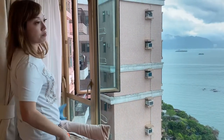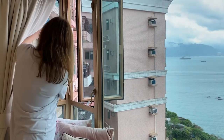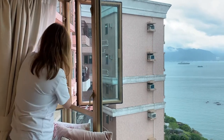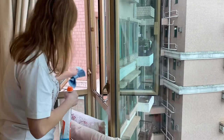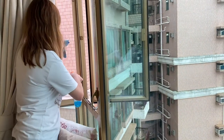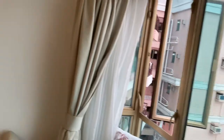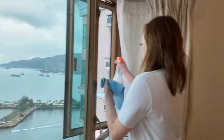That's the window I cleaned two weeks ago. Again, just extend your hand outside, not half your body. When you do the job, just pretend you are at the gym. Do you see that? It's dirty on the other side.